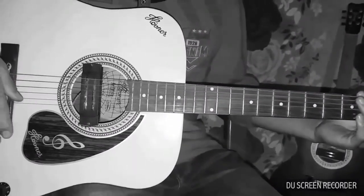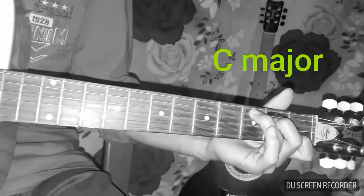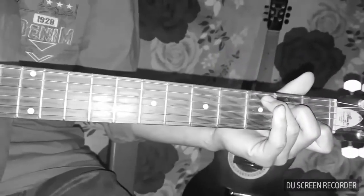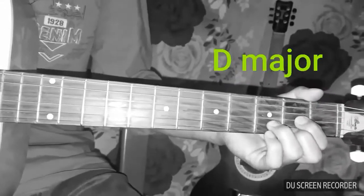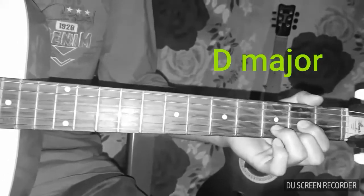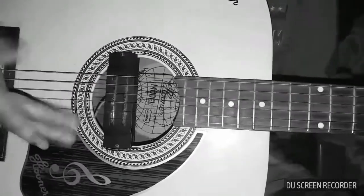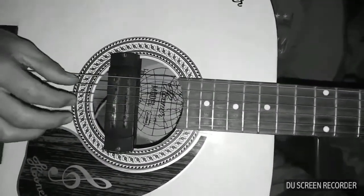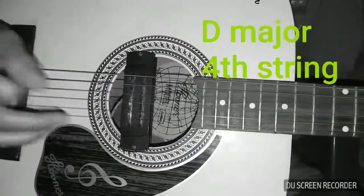After that, we learn the chorus changes. The chorus has a different first chord, second chord is D, and third is G. This is the strumming pattern of the chorus, with the chord changes: D, G.